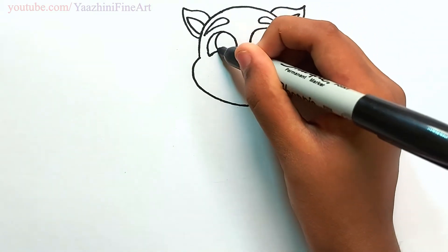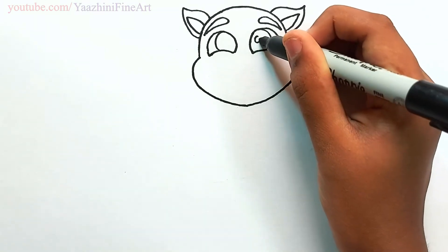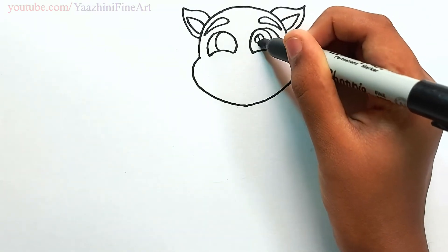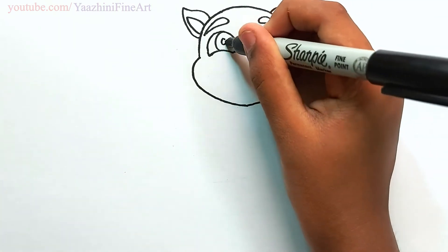Draw his eyes, draw an oval and shade it off. Draw the same thing over here.